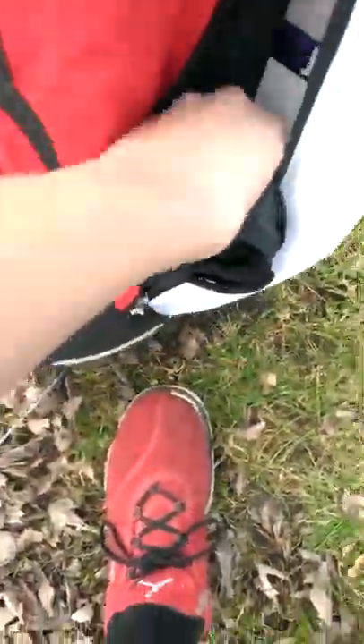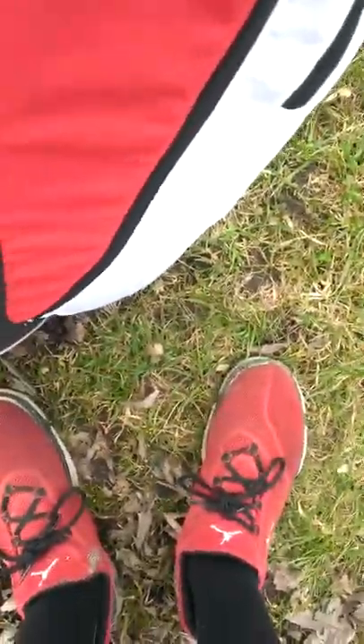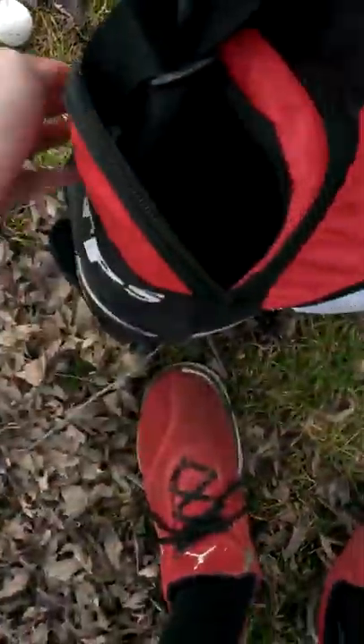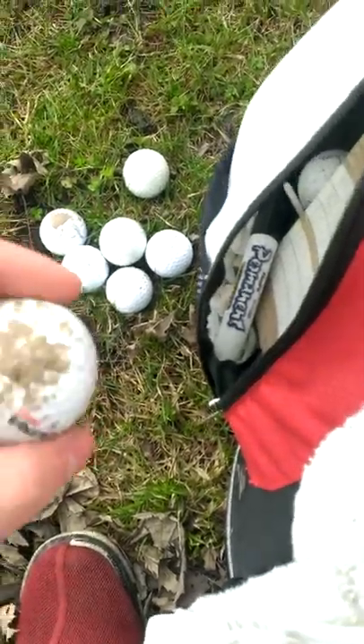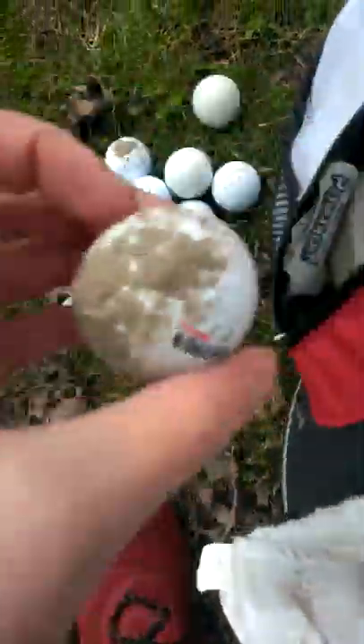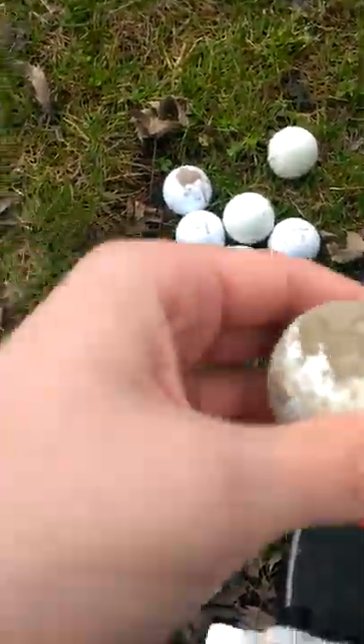I keep balls in that little pocket too. I used to have my game balls in here, but I was practicing in the yard. Some other tees in there. Over here I got a marker, a few balls I just used to practice with in the yard — I just need to clean them up — and a scorecard.